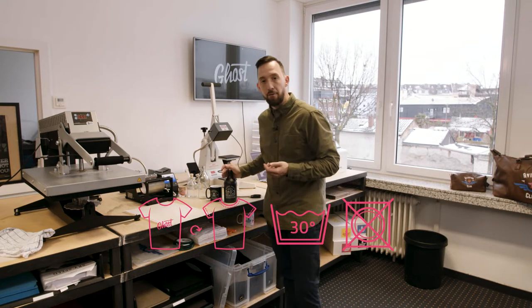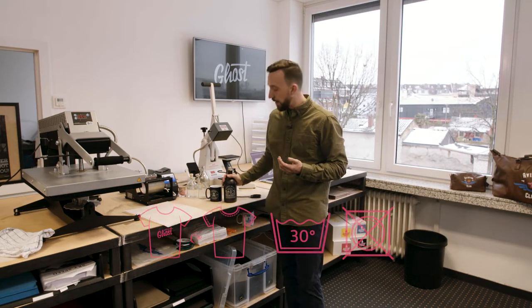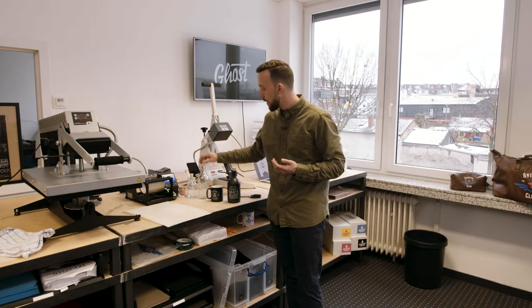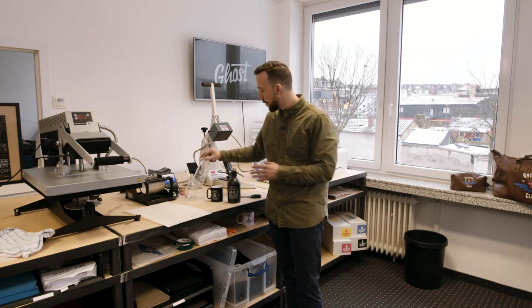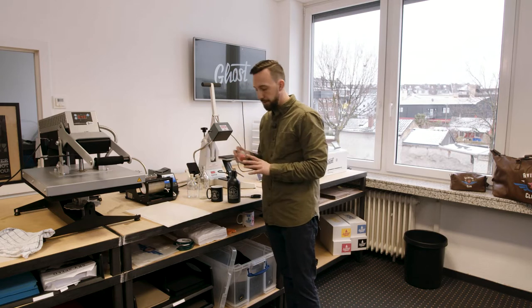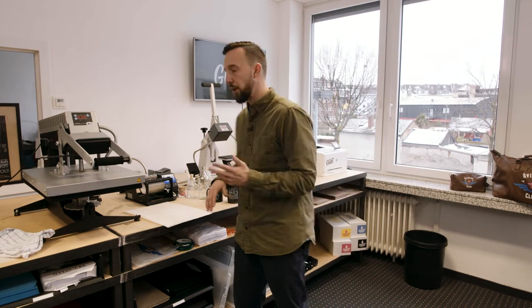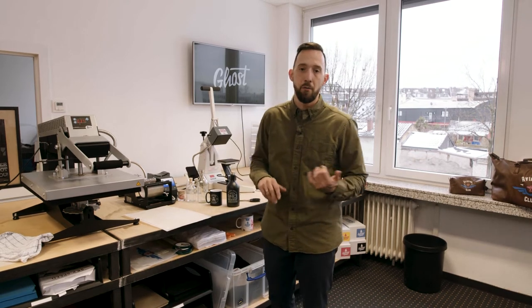Using a different type of media called Multi-Trans, you can also personalize all kinds of hard surfaces like mugs, bottles, glassware, stoneware, and small gift items. For videos on how to do hard surface personalization, just visit our YouTube channel — we'll put up some videos showing how that process is done.